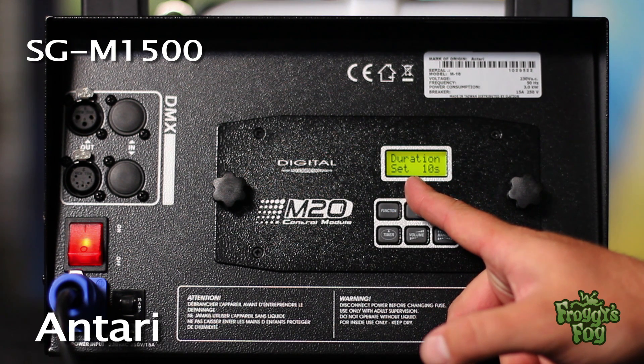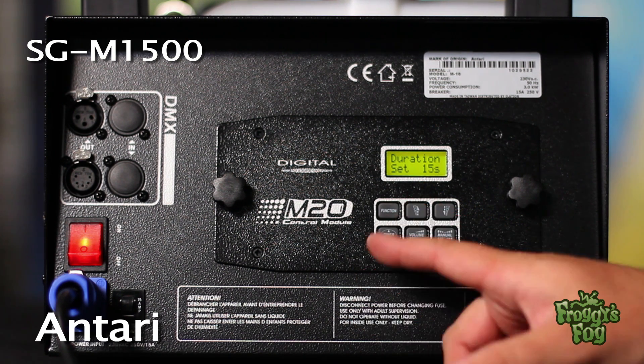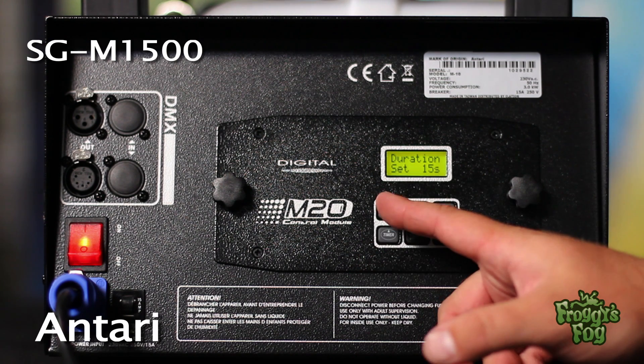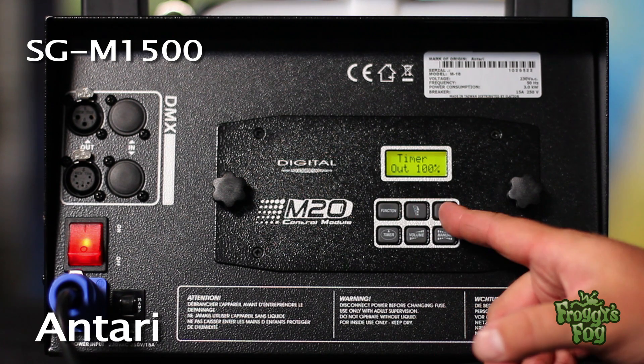press the function button until the duration set screen appears. Select a duration using one-second increments. To adjust the fog output when running the machine in timer mode, press the function button until the timer output screen appears.